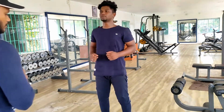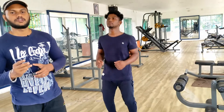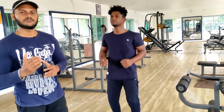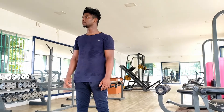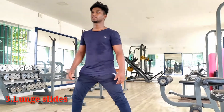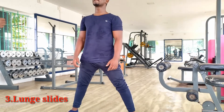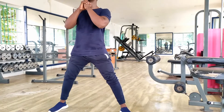Now we have to check the 3 positions of the legs and the head. We will try to check the 3 positions of the legs. Just check the legs are out. Then we will sit and take the hands and we will sit and see.